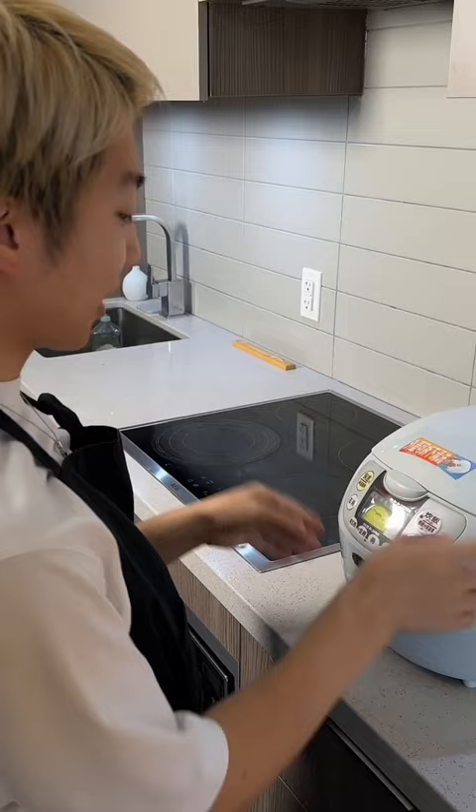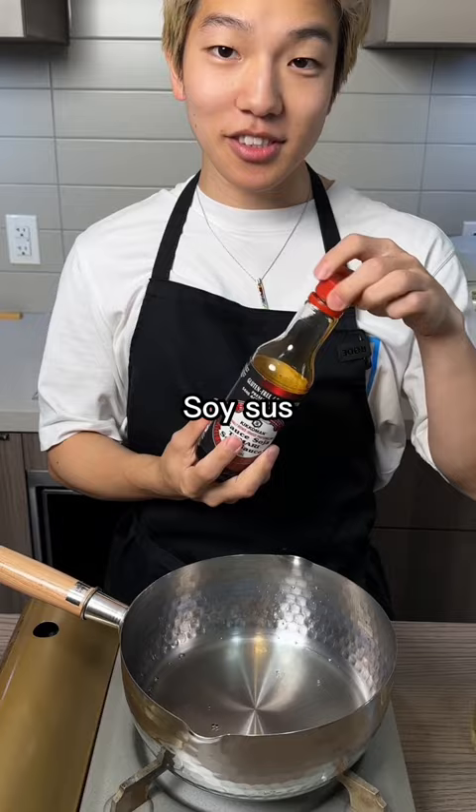I'm making sauce for Kaomangai. Just vinegar, soy sauce, sugar. Easy. That's my sauce.